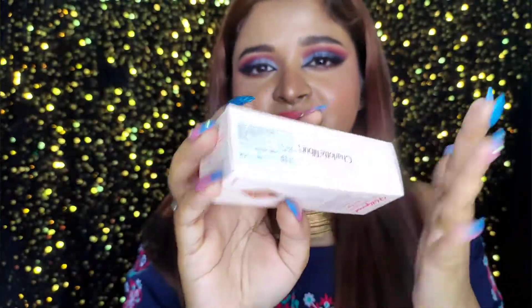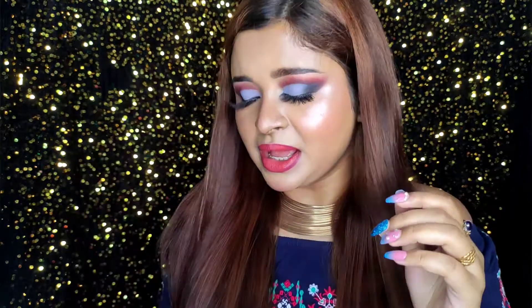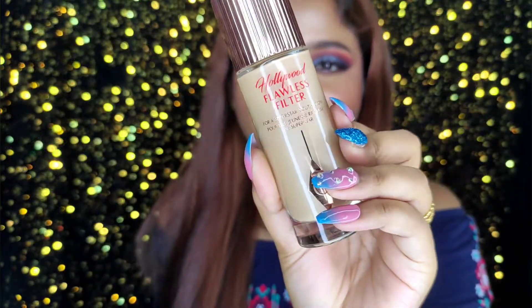It comes in around 9 to 10 different shades, and it's also available in a mini size, though the mini only comes in four shades. The mini size is not that affordable either.